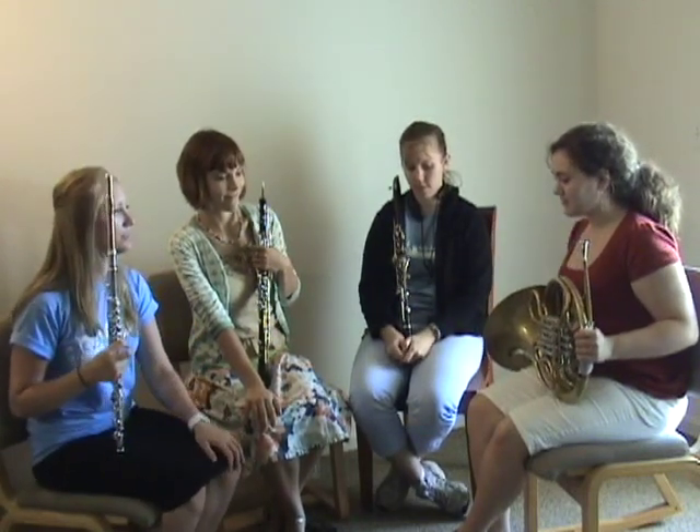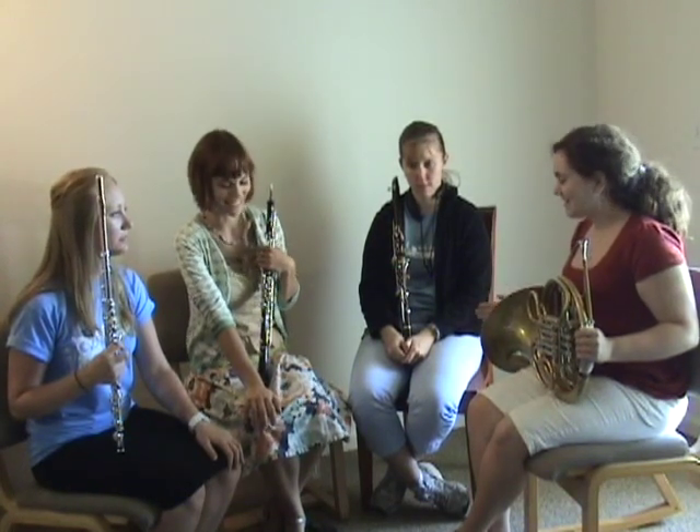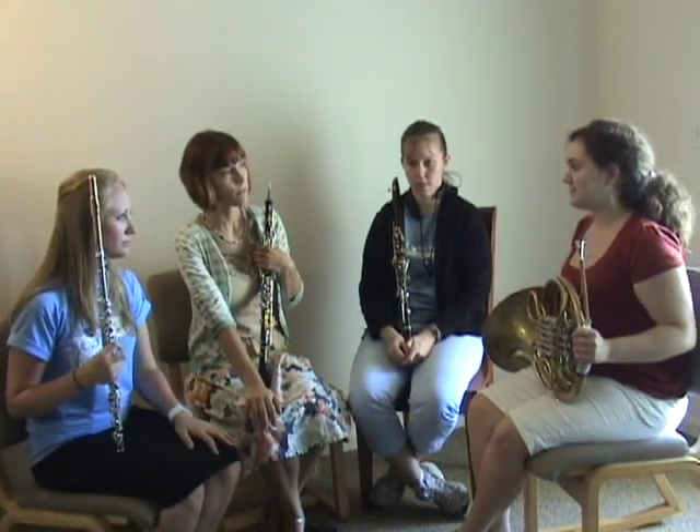Notice that the quartet is split into two groups. One group is playing and the other group is listening. The listener provides advice and critiques to her colleagues.